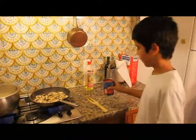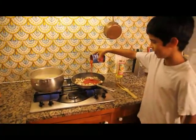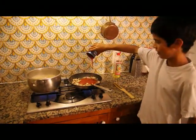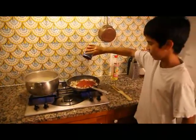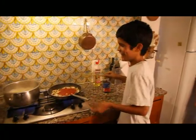I put the tomato in the pan. Mmm, smells very nice.